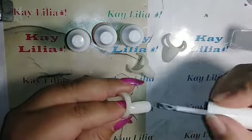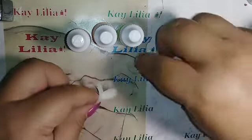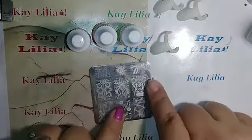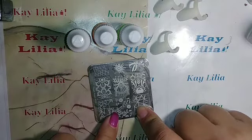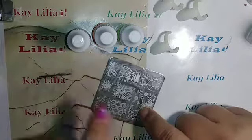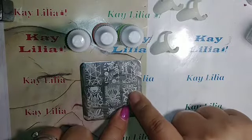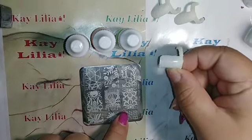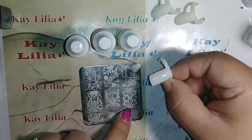There's the second nail done, so I'm gonna let these two dry. I have a stamping plate from Amazon — it's called Finger Angel A006 — and I think I'm gonna use this image here with the flowers on it.